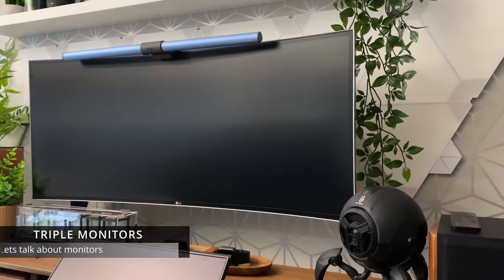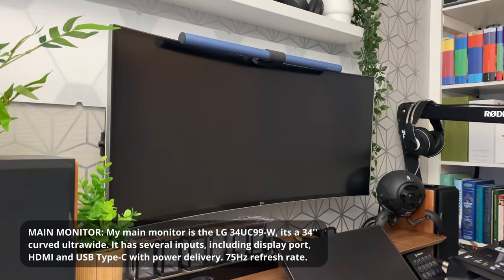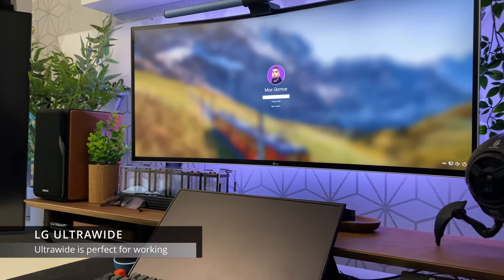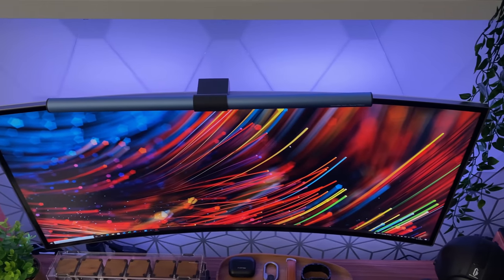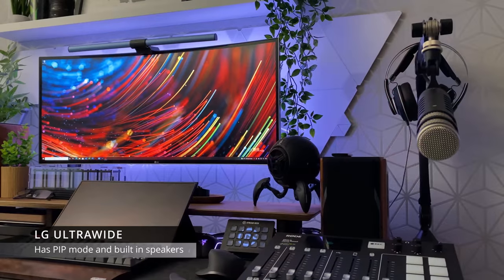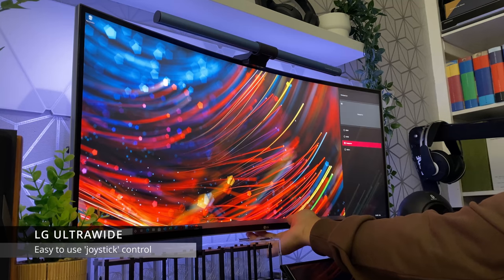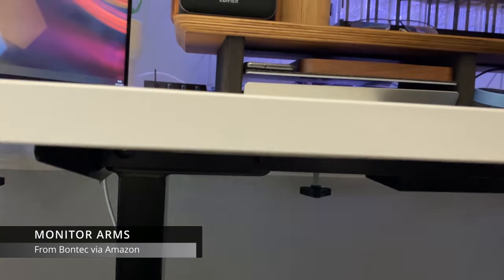Let's talk about monitors. I currently have a triple screen setup. My main monitor is an LG ultrawide — it's a 34 inch curved screen and it is absolutely fantastic. It's probably my best purchase in the whole setup; I've had it for two years now and it's been solid. Ultrawides are fantastic for working, especially if you tend to have multiple windows open at the same time. This particular one has features like picture-in-picture so you can have two different inputs side by side. It also has built-in speakers — not fantastic, but usable if you want to minimize external speakers.